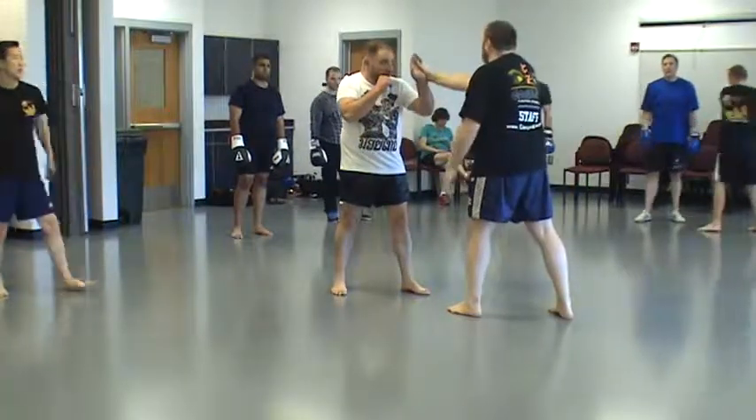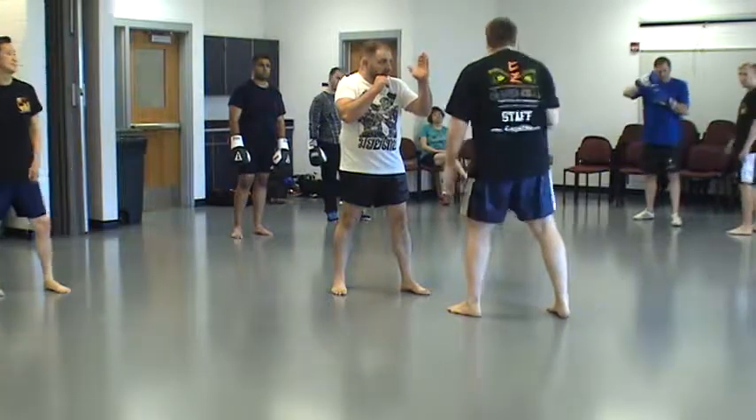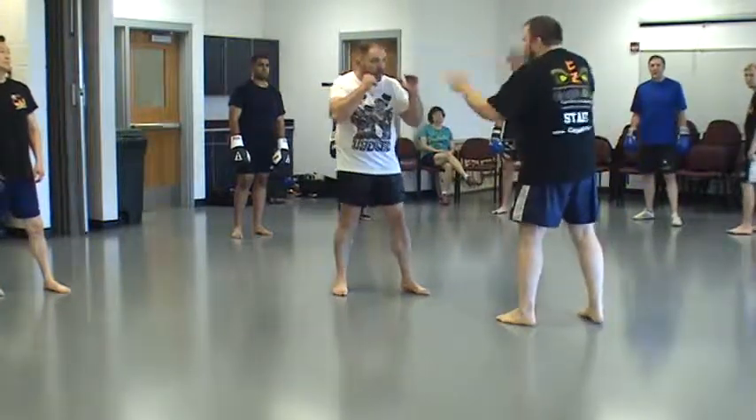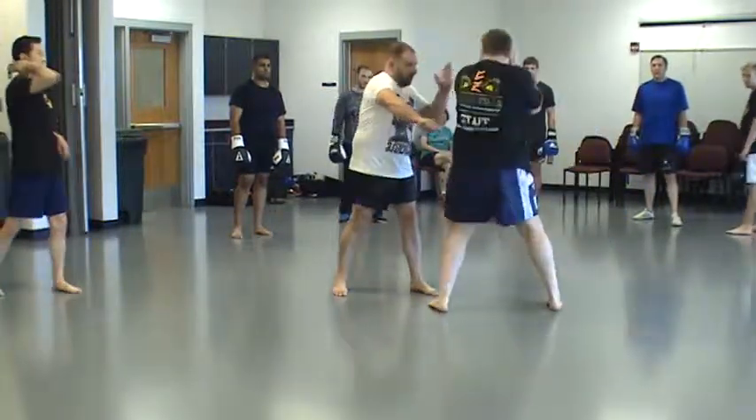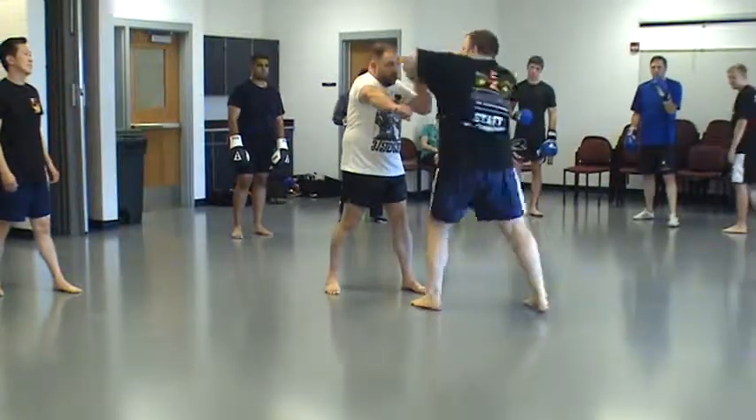He's going to hold his hand right here in front of his face and then switch. Be careful not to actually hit each other with the elbow — they do cut people. One, two. One, and then just right from here. Two.